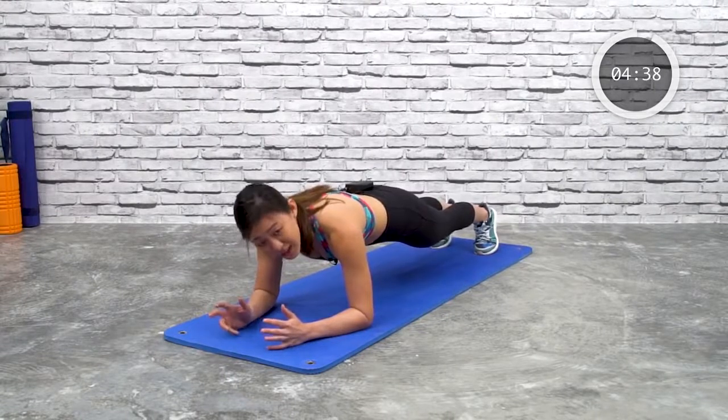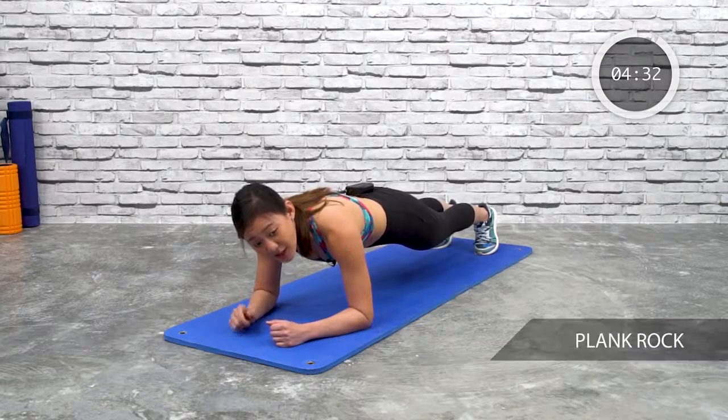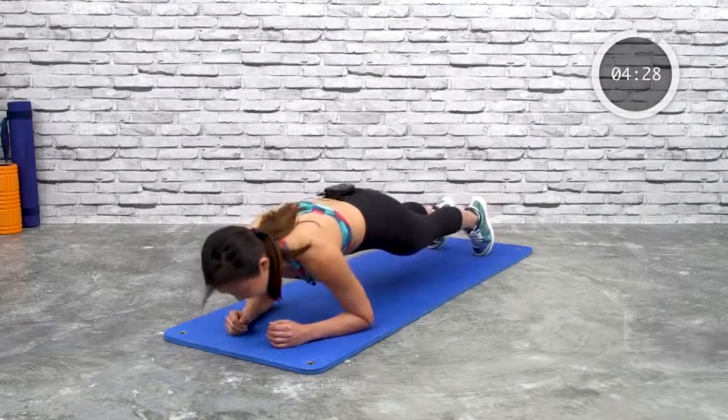If you feel your arms shaking or your core shaking, that is absolutely fine — that means you're engaging your muscles. Okay, the second plank will be plank rock. I want you to rock your body back and forward.